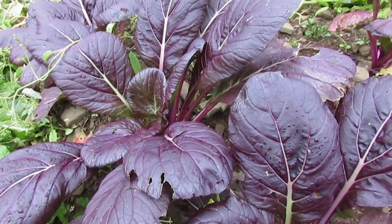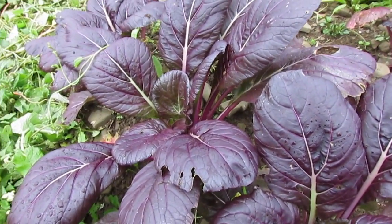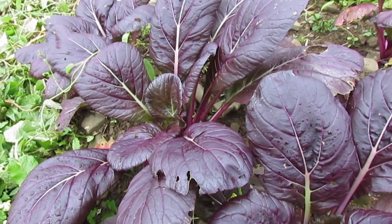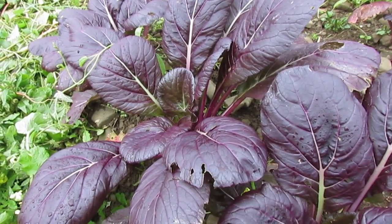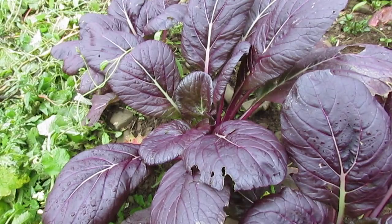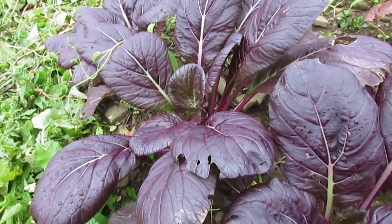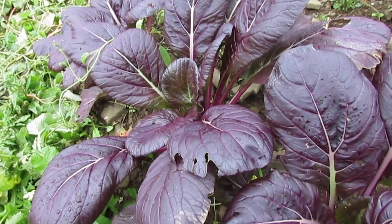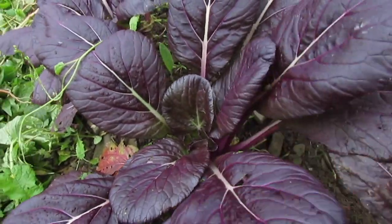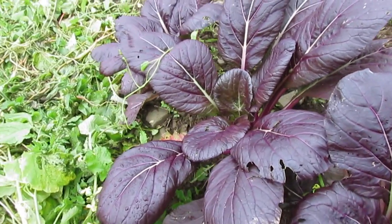One idea I had as soon as I started growing this: one of my favorite crops is Senposai — you can see my Senposai video. Senposai is a cross between European cabbage and green Komatsuna, so it's an interspecies cross. What occurred to me instantly is you could cross Lady Murasaki with something like Mammoth Red Rock and create a red Senposai.